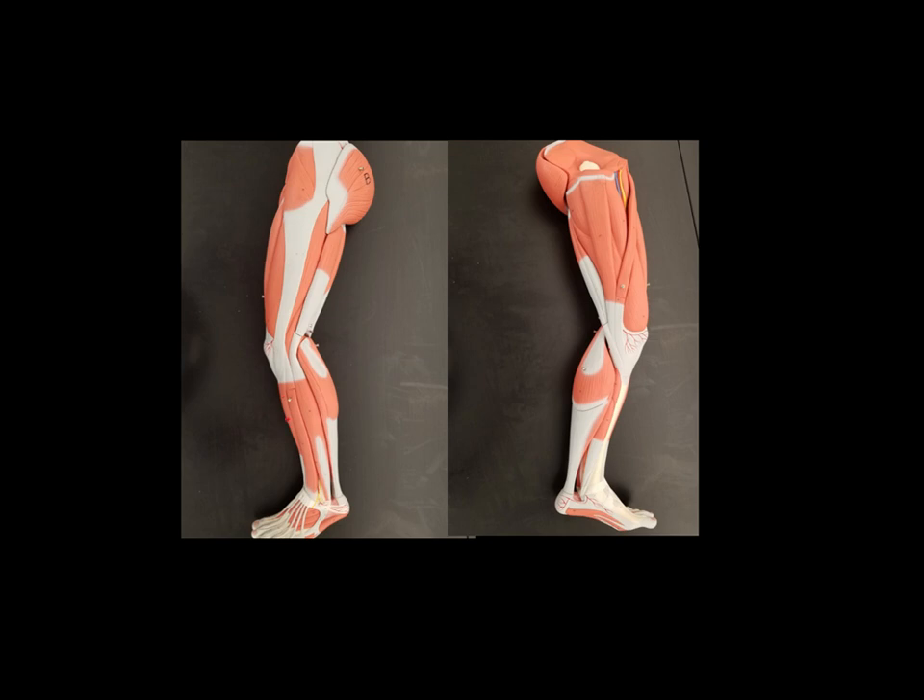Here we can see this very front muscle that runs down what we would call the shin. This is called the tibialis anterior. It's on the anterior portion of the lower leg, partially covering the tibia, so that's easy to remember — the tibialis anterior.